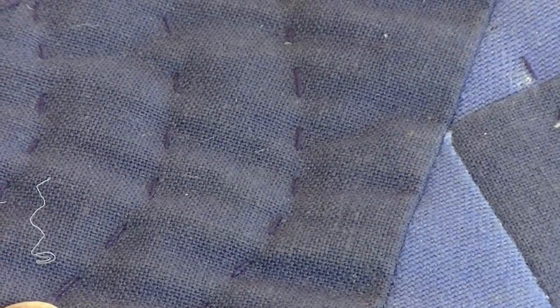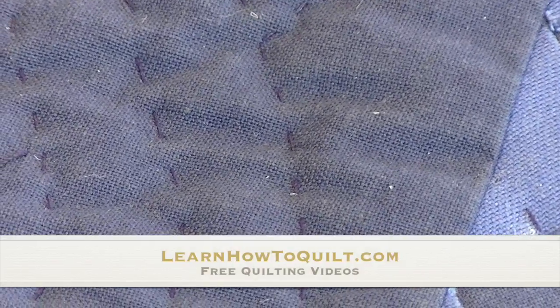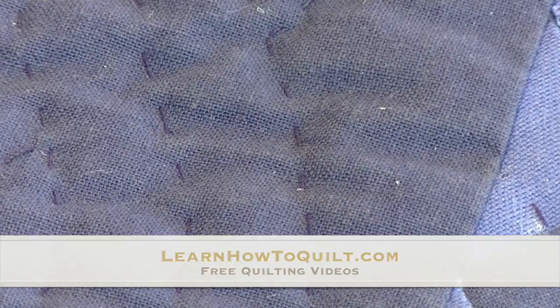This little fiber is coming through from the back of the quilt, from the inside of the quilt, and that's what happens in bearding. If you look up here, here's another little fiber coming through. These fibers work their way from the back to the top. It's not so bad on this quilt, but that's what bearding is.